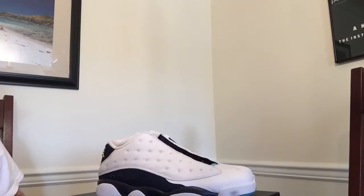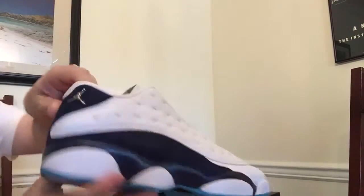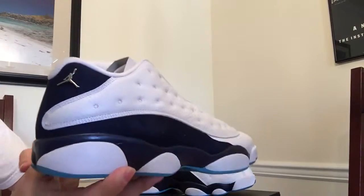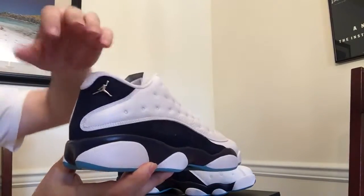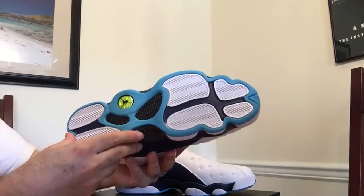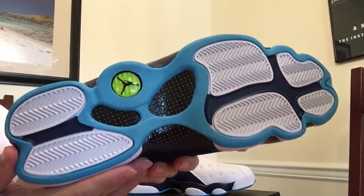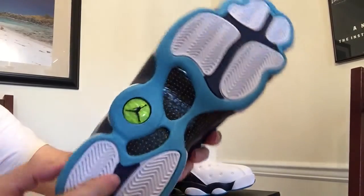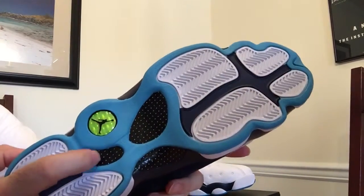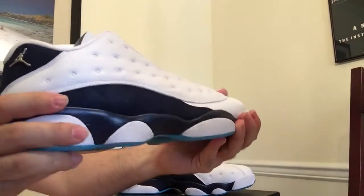First thing I notice when I look at these is the Jordan logo on the high 13s — this is a hologram, kind of replicated here on the bottom. Starting on the bottom, nice Hornets blue with a neon Jumpman logo. You can also see carbon fiber on the bottom.